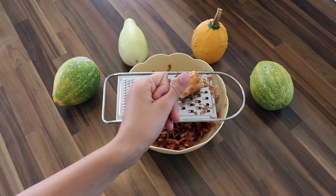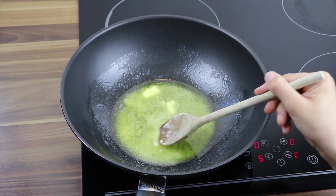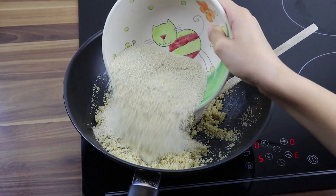Peel and grate the apples. Slice butter into two parts. Slowly melt half of the butter and add crumbs. Mix until they get brown.